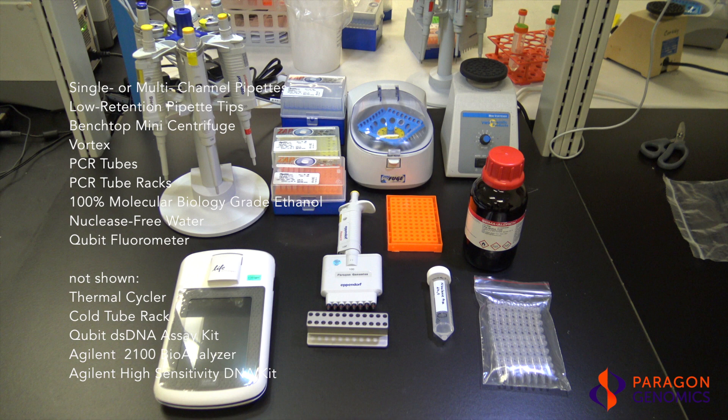You will also need nuclease-free water, a cold tube rack, a Qubit fluorometer and dsDNA high-sensitivity assay kit, and an Agilent Bioanalyzer and high-sensitivity DNA kit.